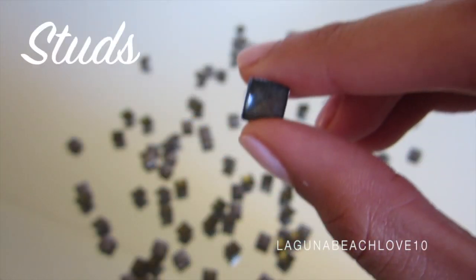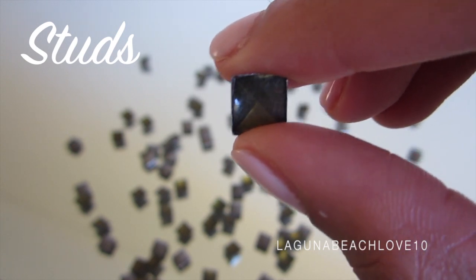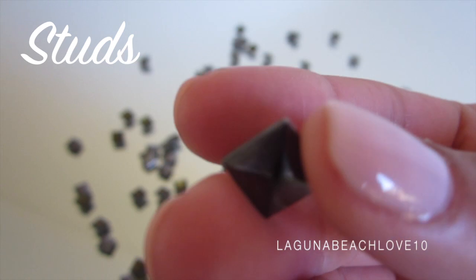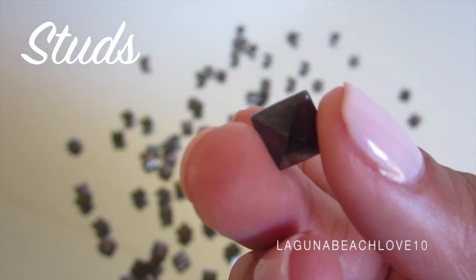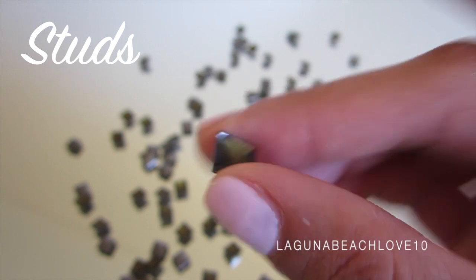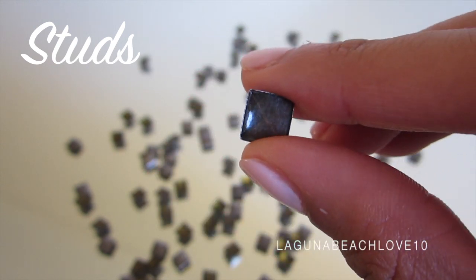The next thing you will need are studs. Mine in particular are the iron-on studs. I chose these because the back is flat, so it will be easier to work with and I won't have to puncture any holes in my lampshade. All I have to do is simply glue them in place where I would like them to go. I will have a link to where I got these studs down below in the description box, in case you are interested in the iron-on studs.